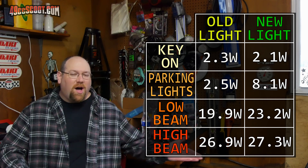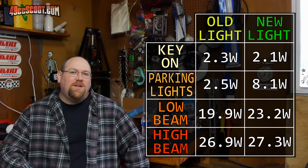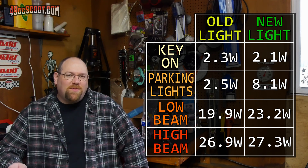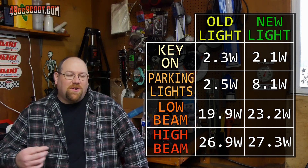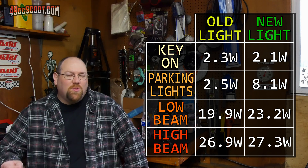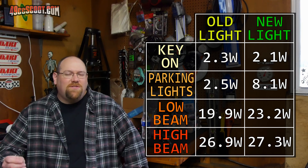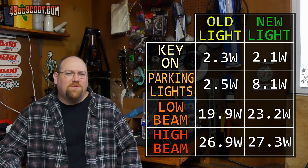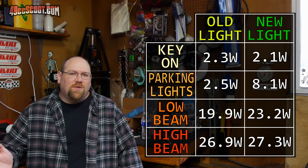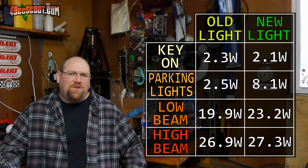Makes sense. But why is it not doing it for the high beam, since the halo or DRL is still on? I noticed when I was doing the test that my battery voltage drops quite a bit. For example, when I was doing the last test, my battery voltage was down to just 10.9 volts from up near 13 volts when I started. And these are just very quick tests — I'm just flicking the lights on, cycling through them quickly, taking measurements, then shutting it off. So it really shouldn't be dropping that much.